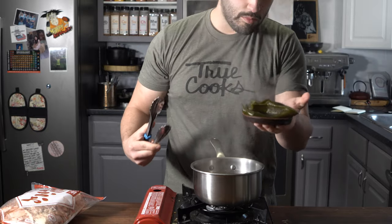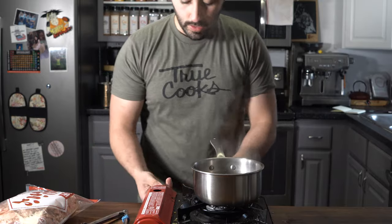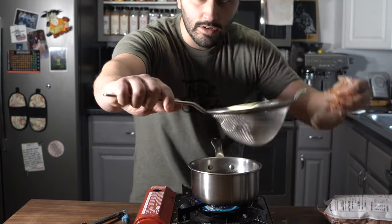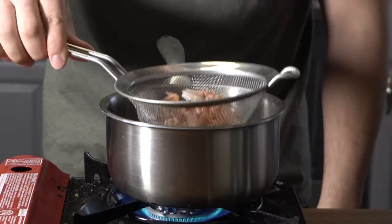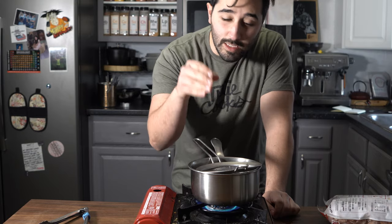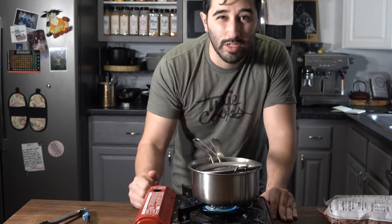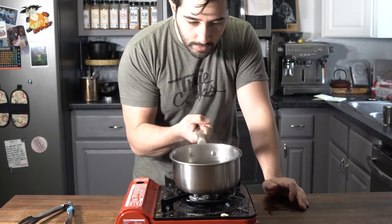Now that it's steeped for enough time, I'm just going to remove this kombu. Don't throw this away — you can save this and repurpose it for later for something like furikake. Set that aside, then bring this back up to a simmer. Take a fine strainer, add bonito flakes into the pot, and let this simmer for around one to two minutes — nothing longer than that because then it'll become bitter. All right, let's pull her out. Look at that — we've got beautiful dashi.